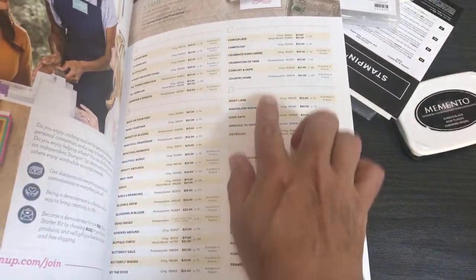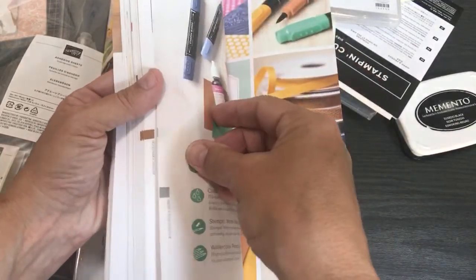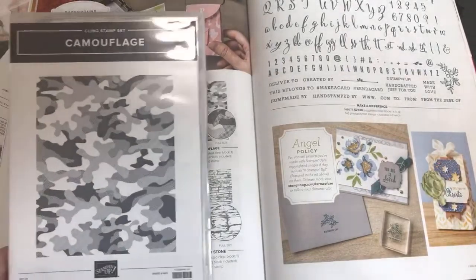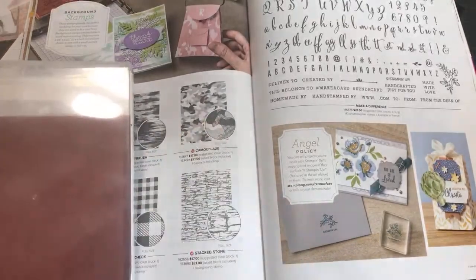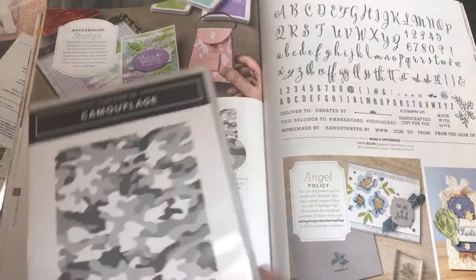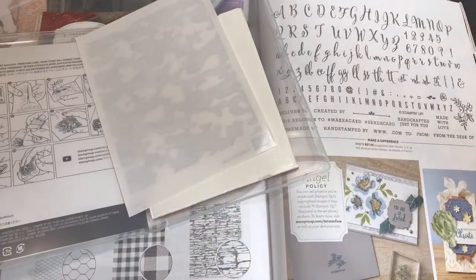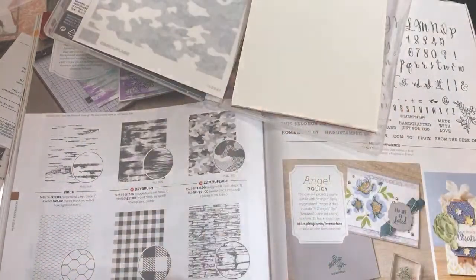I do a lot of things for the military — I adopt troops through an organization called Operation Shoebox. This Camouflage stamp is going to be fun to send to troops, but it's also great for masculine cards or hunting themes. You can even do something feminine — the catalog shows a purse made with camouflage using dies from another set. Stampin' Up has pretty much gotten rid of wood block stamps except for these giant background stamps.